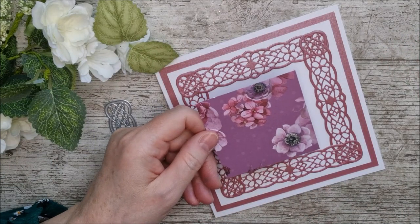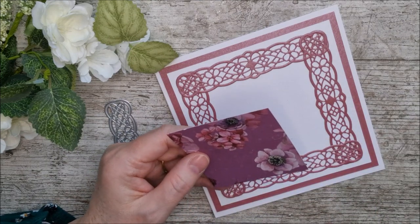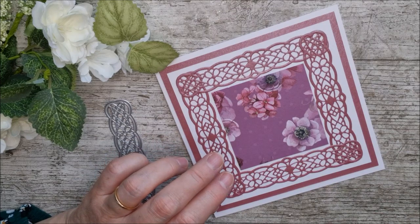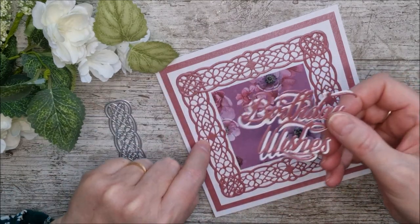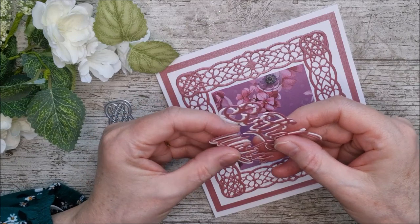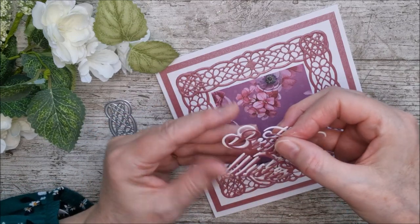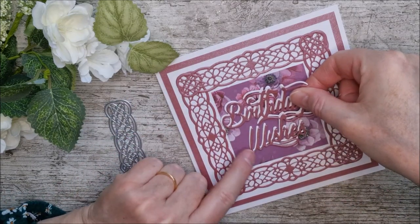I've cut a square of mulberry wine paper measuring 7.5 centimetres square and I'm going to glue that into the centre. I've taken a 'Birthday Wishes' sentiment, cut it out in white card and in pearlescent card, and I'm going to back one onto the other — if you offset them slightly you get a lovely little drop shadow behind, which will make the purple stand out really well on top of the pattern.